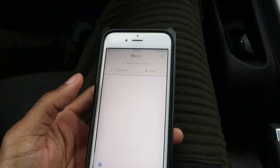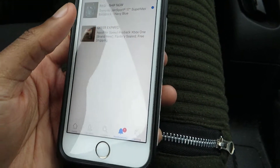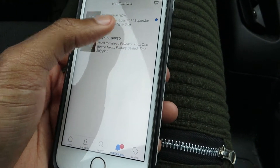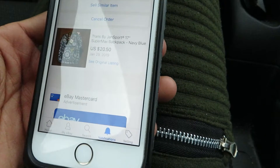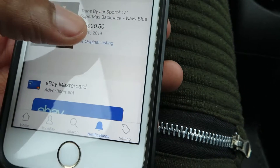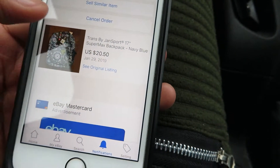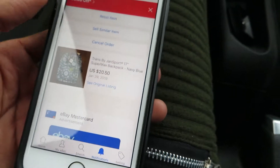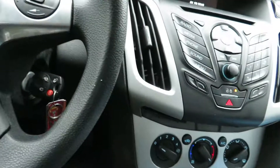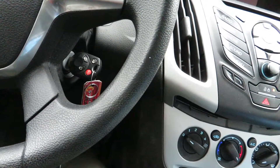We just had another sale on eBay, which is awesome. A guy bid $20.50 for this item — I had it listed for around $16 to $17.99 and got it pretty cheap, so that's awesome. I just left the tennis courts with Lamar and we're going to go ahead and ship this item out for the buyer.